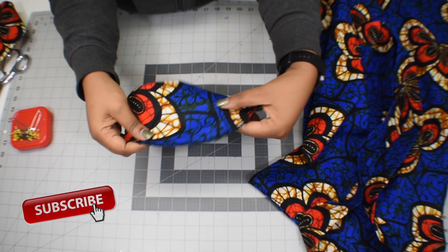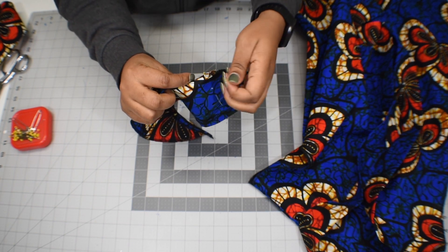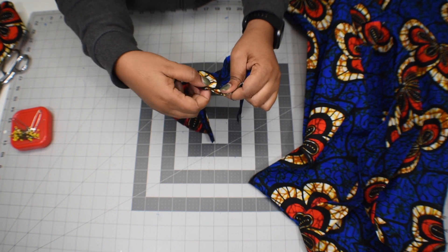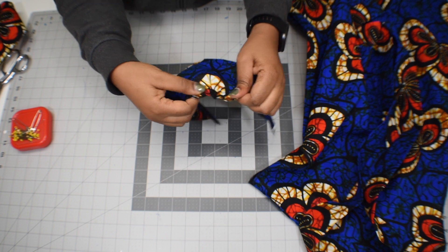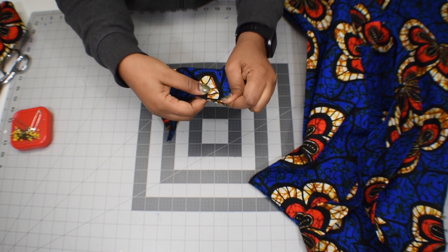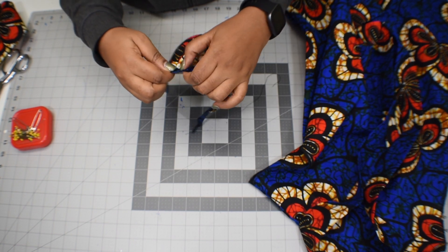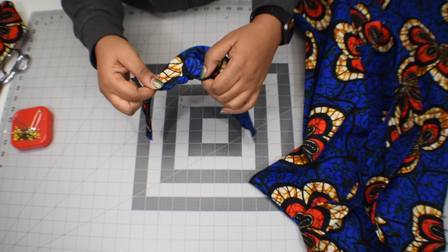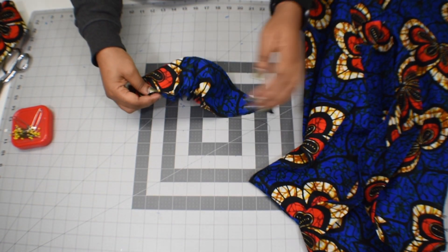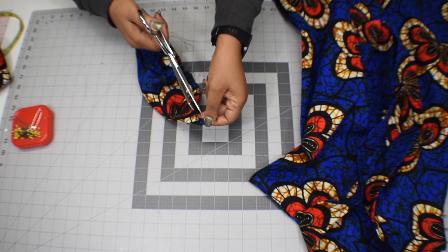Now let's get back to our basting stitch to create the gathers. Every stitch has two threads, so we're going to grab one thread — I usually use the bobbin thread — and pull it a little bit, distributing the gathers as we go. I have a video on how to make gathers, so I'll put a link in the description. Once I reach the middle, I turn and pull from the other side too, distributing evenly and making sure not to over-pull. When I have enough gathers, I stop and cut the excess at the edge.